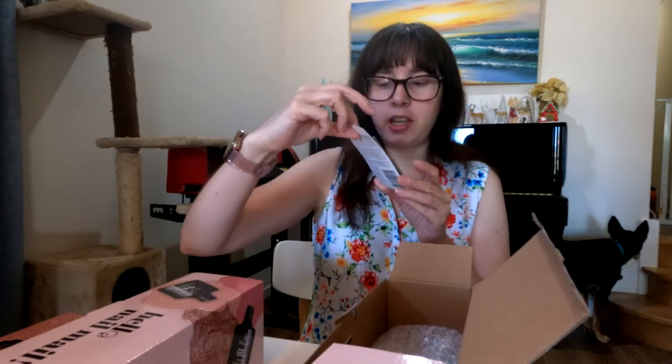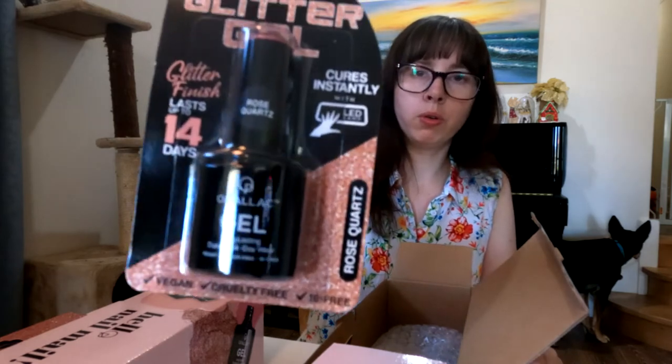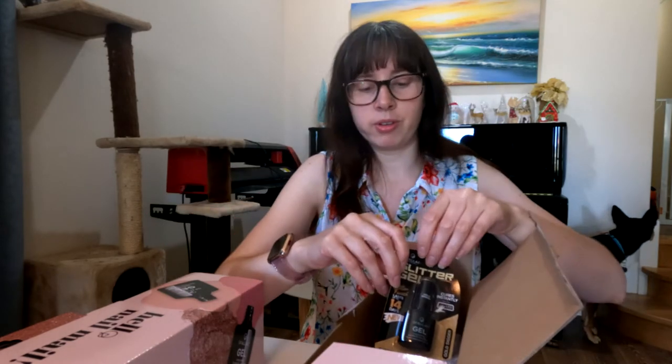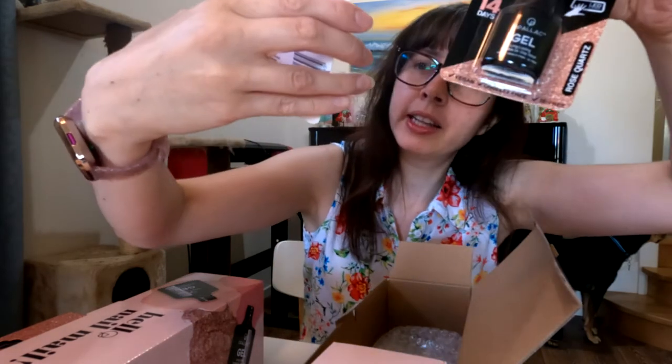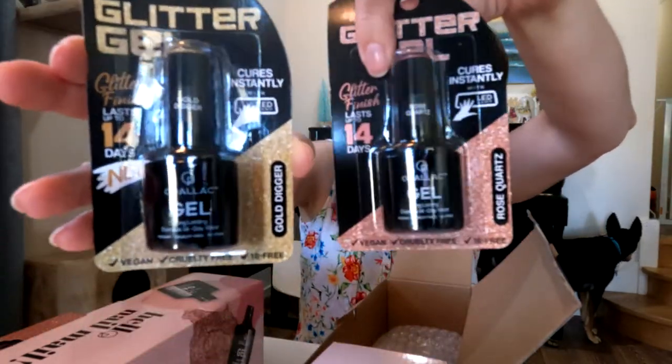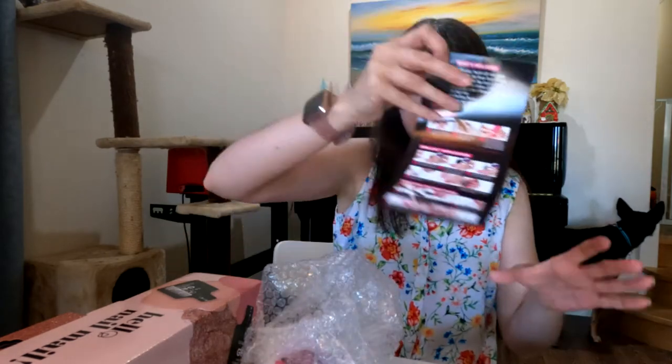This one is the glitter gel in Rose Quartz, which came in the starter kit. I'm glad I ordered online because at Priceline they only had their basic starter kit and I wasn't really keen on their colours. Whereas on the website I was able to order the glitter starter kit, which included both the Rose Quartz and this one called Gold Digger — so a rose gold and a gold glitter gel.